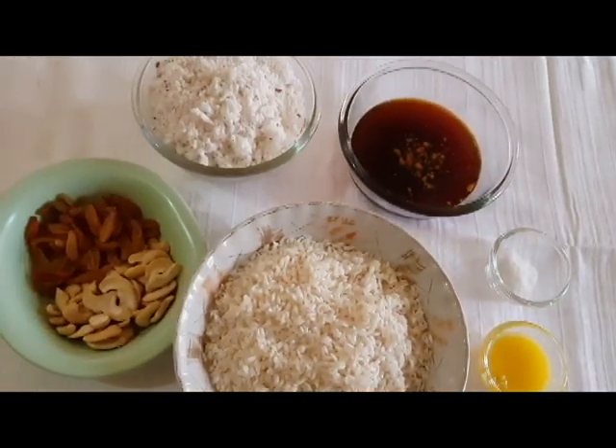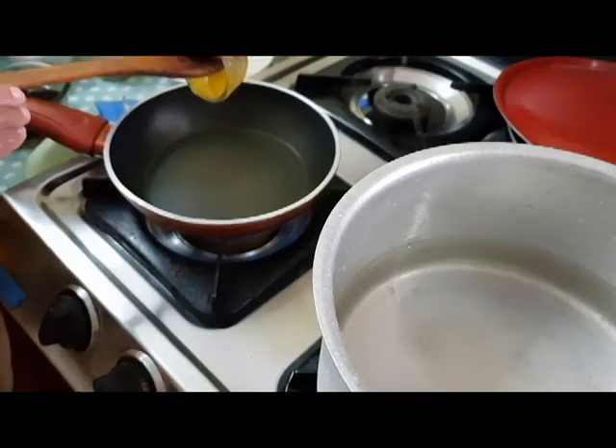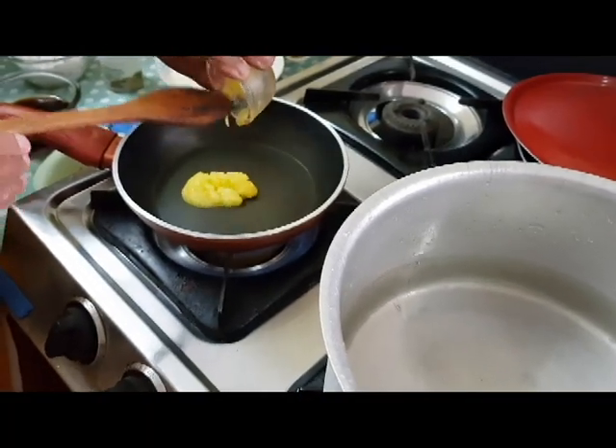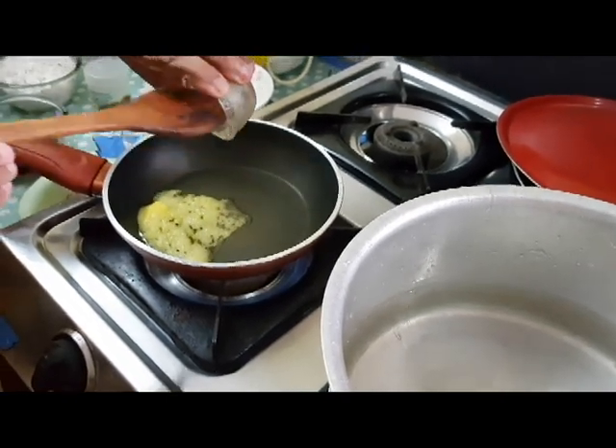Now I will pour and add 1 tablespoon. When I add one tablespoon, just put it in a bowl and then mix it with a spoon.